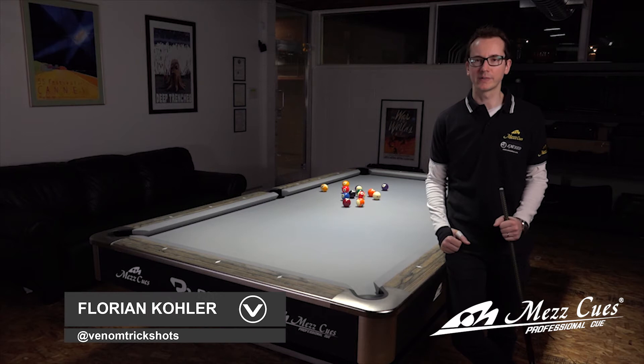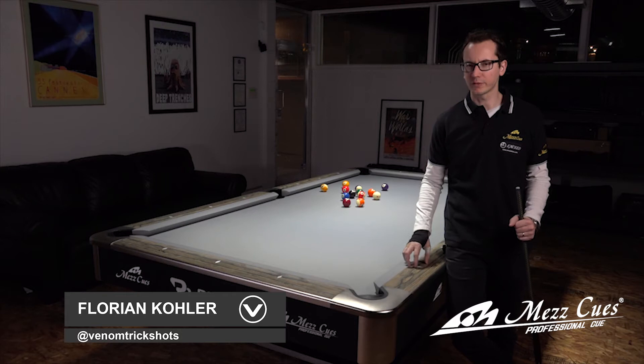Hey, I'm Florian Kohler, also known as Venom, and today I wanted to introduce your brand new tutorial series sponsored by Mass Cues. We're going to cover some pretty difficult shots and it should be quite interesting. The first one we're going to do is what I call the Machine Gun Masse.